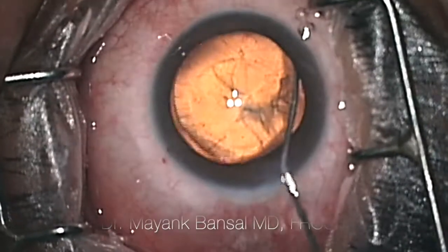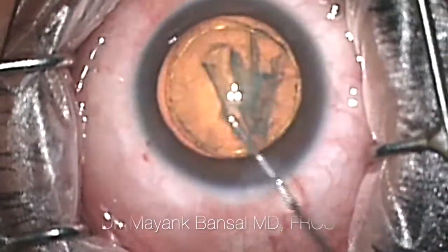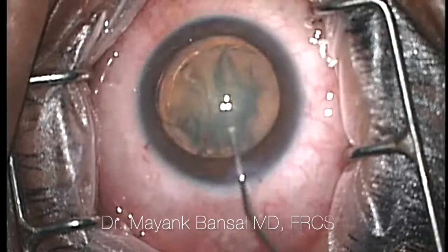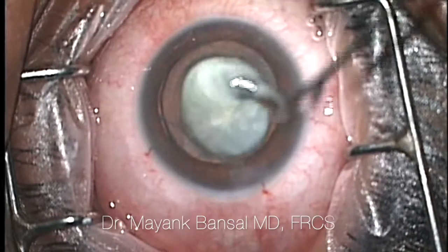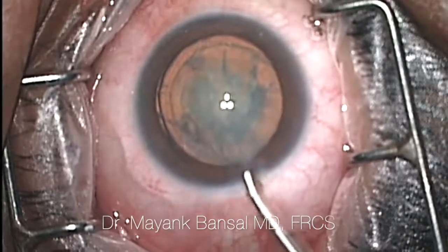Now here I'm making another incision for a side instrument. We then inject some fluid to separate the cataractous lens from the capsular bag, and after which we're essentially putting more fluid and doing as much dissection as possible — this is what we call hydrodissection.